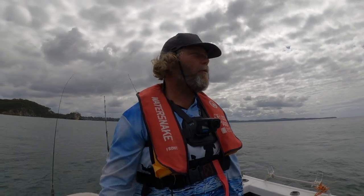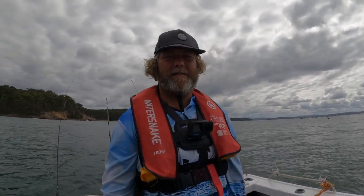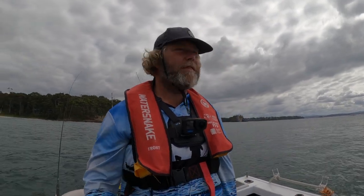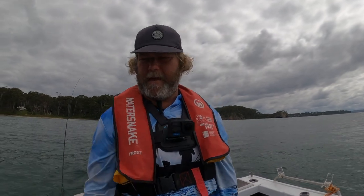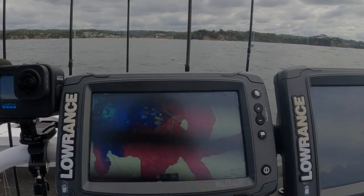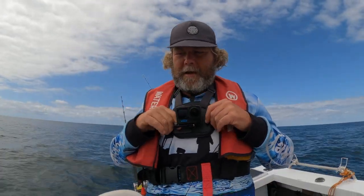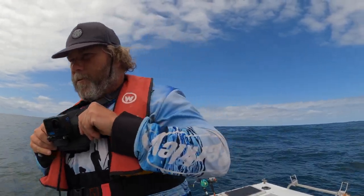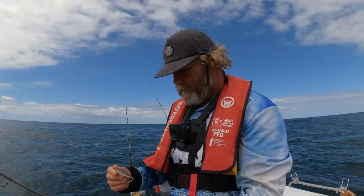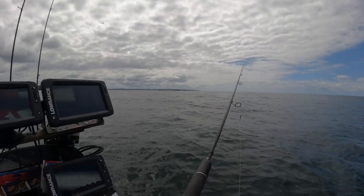We've been in this calm quiet little corner for a while, caught one little snapper, getting a few little hits but nothing spectacular. Just going to go around the corner, head back south - it'll be a little bit rougher and bumpy around there but hopefully we get a few more fish. We've just got to our next spot. You can see these star marks - that's the section of reef I'm trying to fish. It's generally pretty good fishing here, this is my new go-to spot. Super rocky bottom, lumps and bumps all over it.